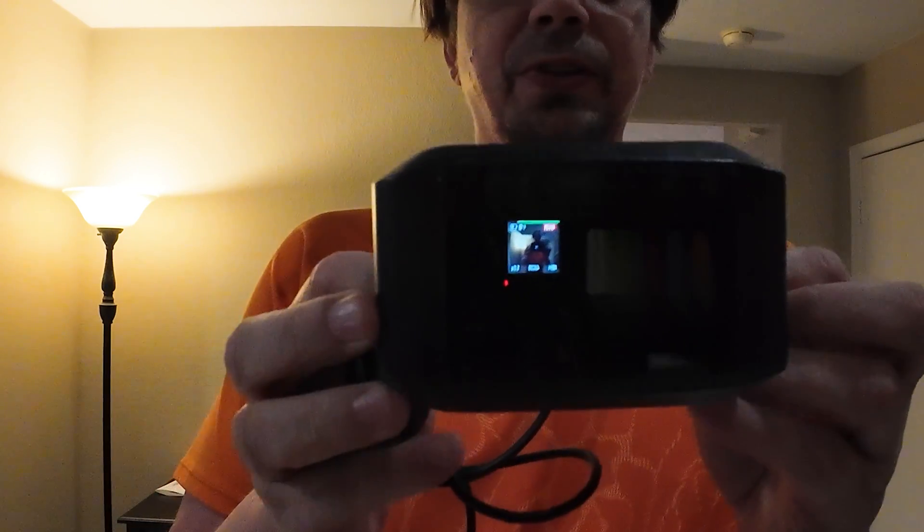This is the 750C display for Bafang e-bikes. I'm Eric. This screen can be used on the BBS-01 and the BBS-02, and of course the one I have, the BBS-HD, which is the 1,000 watt version.